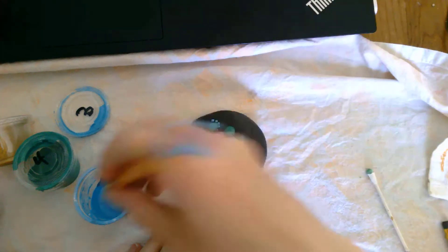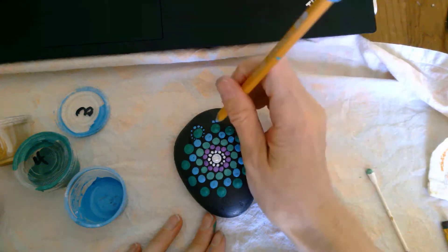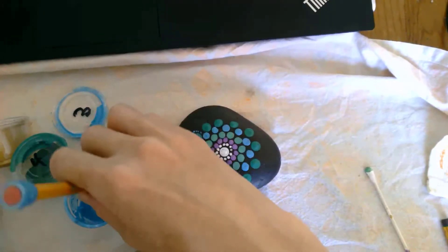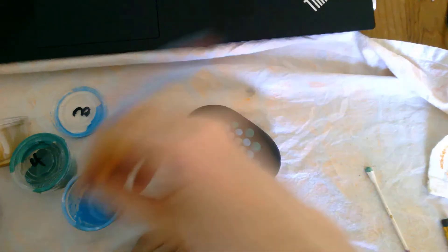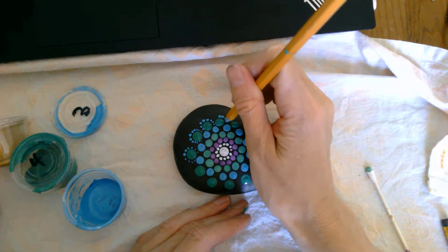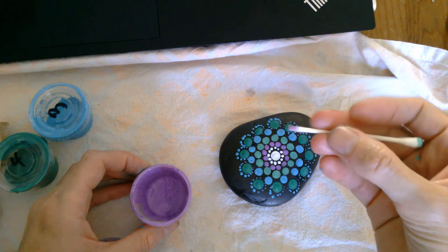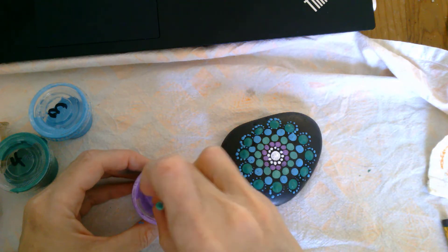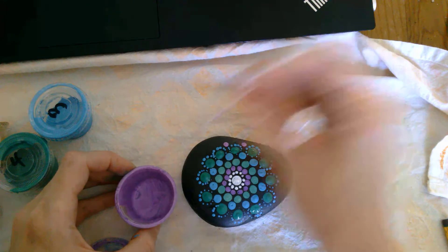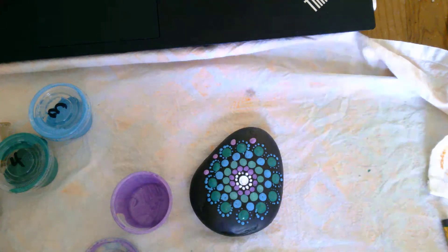These dots are going to go in a pattern around the circle, getting smaller as we go in, so the one at the end is the biggest and as we go in it gets smaller. Re-dot the first one as you go back around, and you can keep doing that around your whole design. Now we're using the cardboard end of our q-tip dotting tool and purple again, making a dot in between each of the decorative dots, just in between each one, and keep going until you're done.